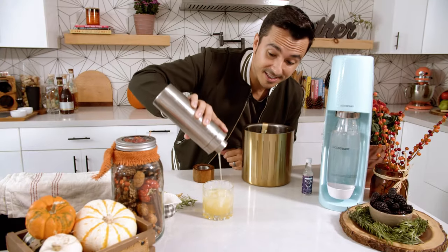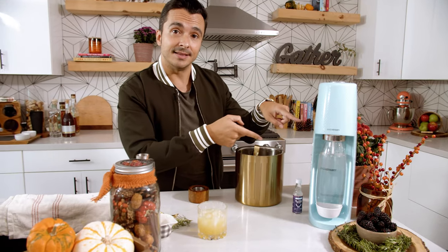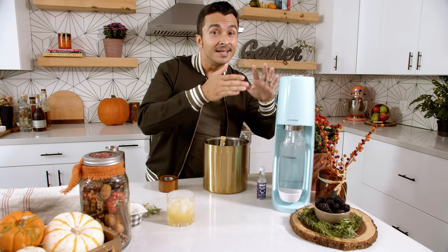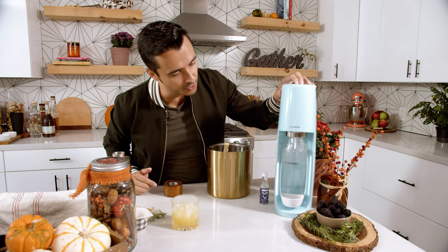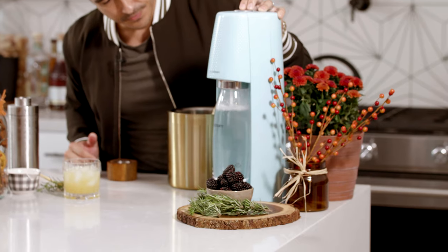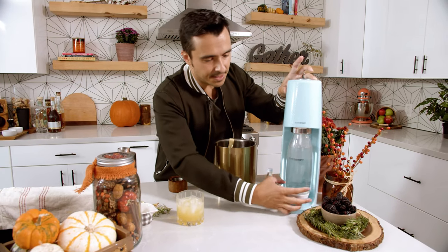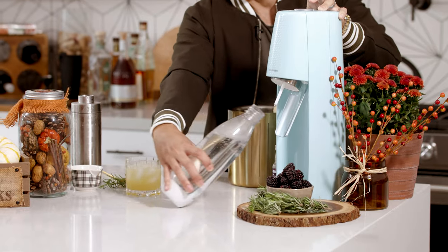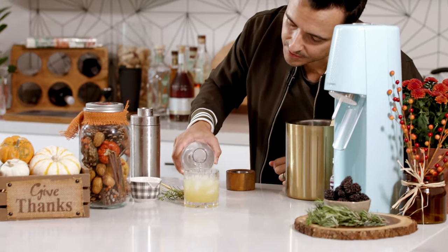Don't worry if it doesn't fill your whole glass, because we finish with the secret ingredient, and that is the SodaStream. Now, normally I'm gonna go super fizzy with this guy, but I want to try it now. The cool thing about this machine is you can make it fizzy, less fizzy, even less fizzy than that. So I'm gonna go right in the middle with this one and give it two pumps. Voila. Let's take this off, and now we just top it off with some of that fizzy, beautiful water.